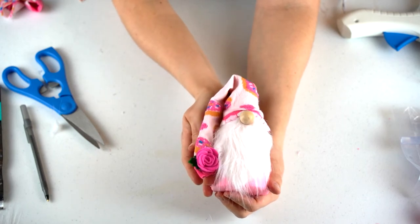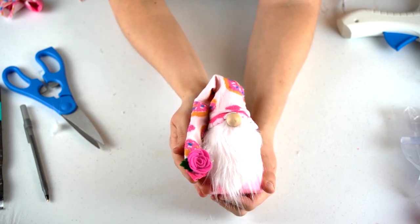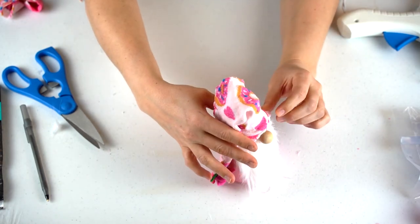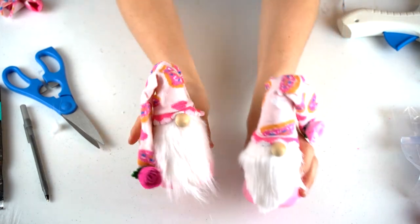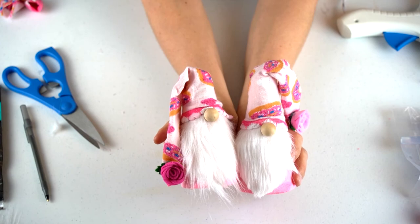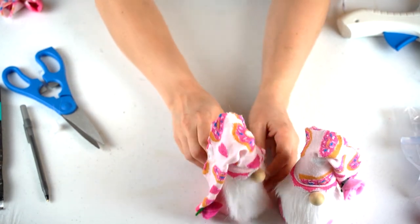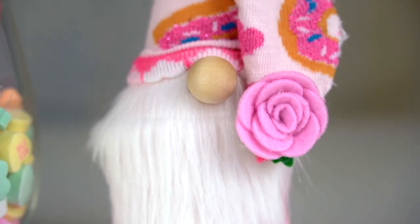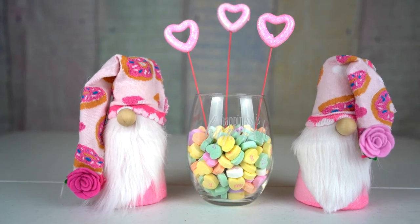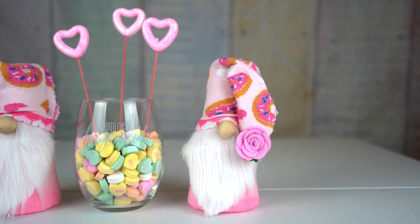So here's our finished product! We've got a cute little gnome with a hat and a rose at the bottom. Here they are — I hope you like the little pair. Very simple and cheap to make. Thank you guys so much for watching. Please make sure to hit that like button, subscribe to my channel, and tell your friends and family. I hope you guys have a great day. Take care!